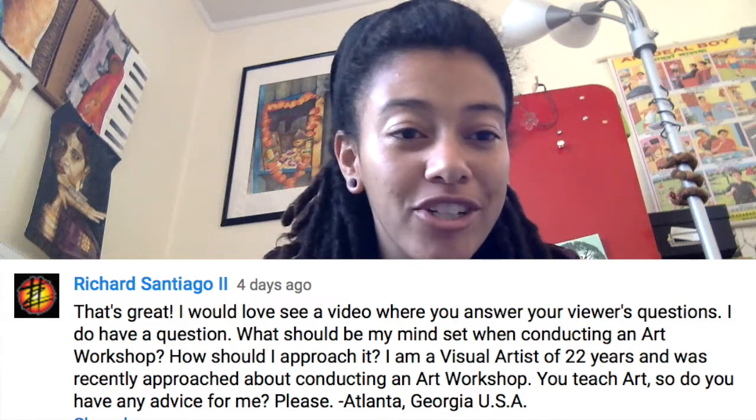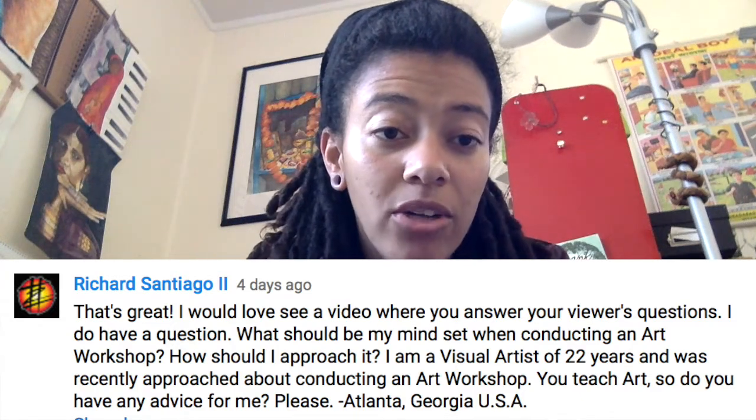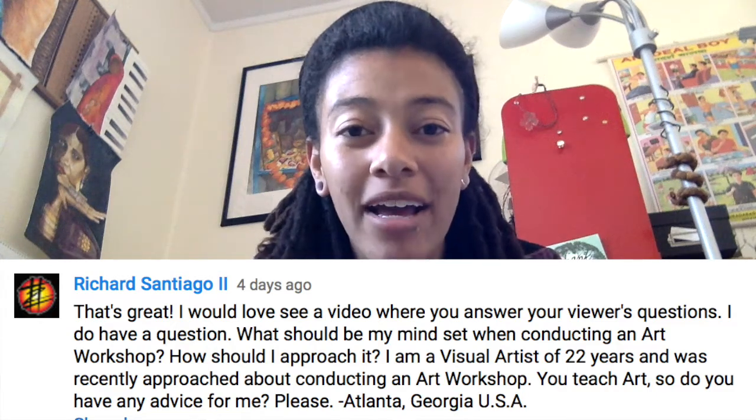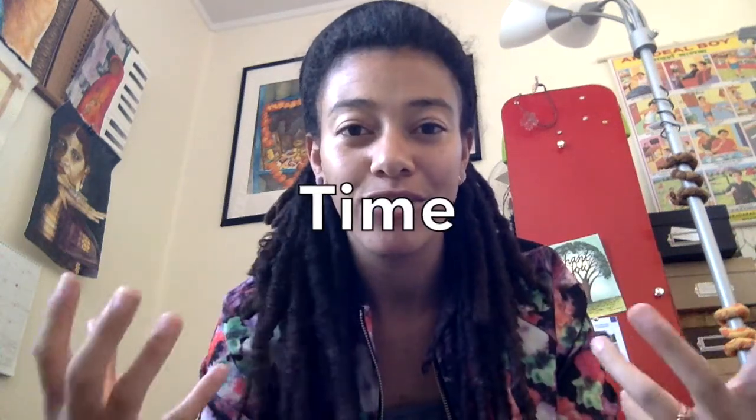Today's question came from Richard Santiago II. He says: 'What should be my mindset when conducting an art workshop?' When conducting a workshop, I tend to look at the time, the number of people in the class, and how long it takes to do the project — those logistics, because that's where I struggle. So I put my effort into planning the things I struggle with.